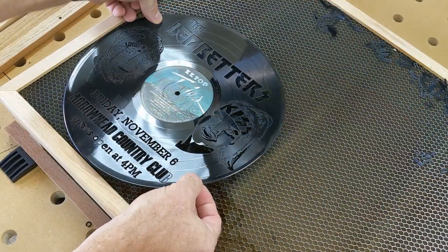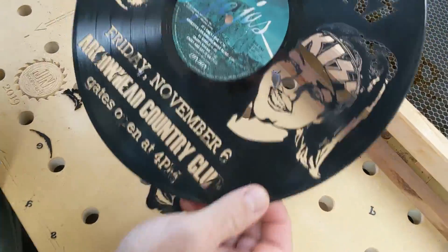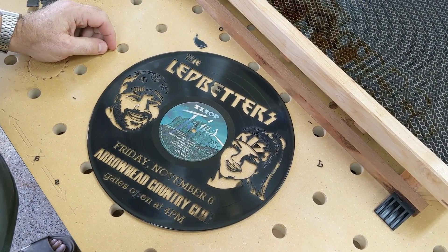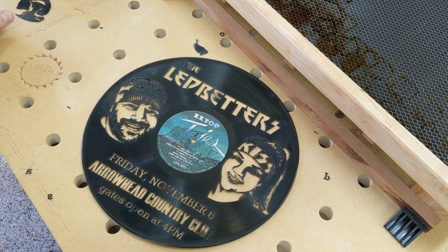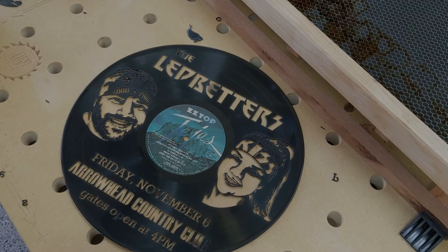After cutting, we take the record out and all the pieces fall out pretty cleanly. This is the final product — a wedding sign. You could pretty much cut any pattern into a record very easily. These were run at around 30 inches per minute and 100% power, and it cuts very cleanly in one pass.